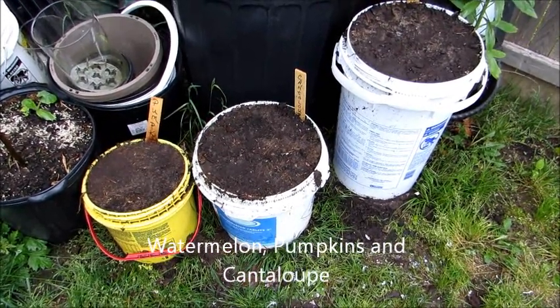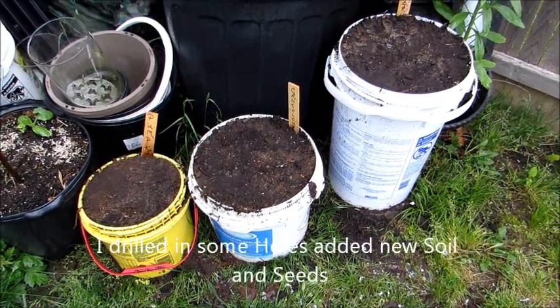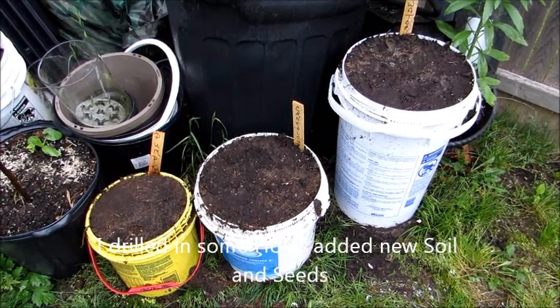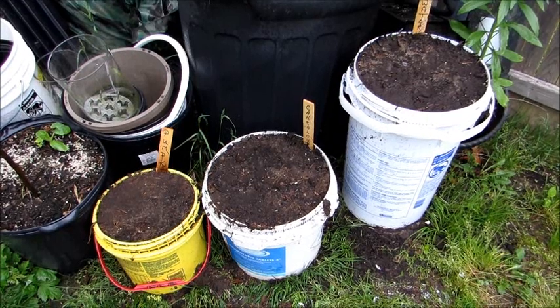This is an update on the pumpkin, cantaloupe, and watermelon — they didn't grow. What happened was I didn't put holes in the bottoms of the containers, so they got over-watered. Anyway, I drilled in the holes, added more soil, and planted all new seeds, so we start again.